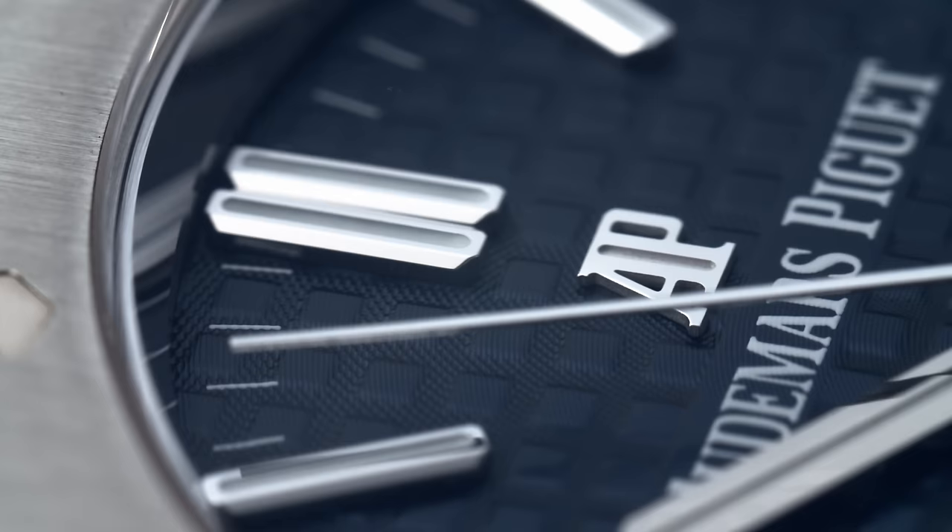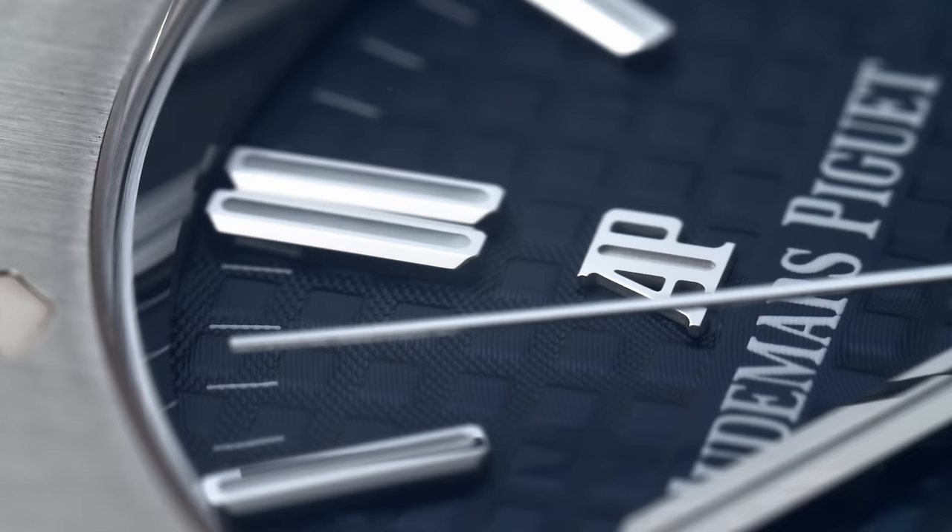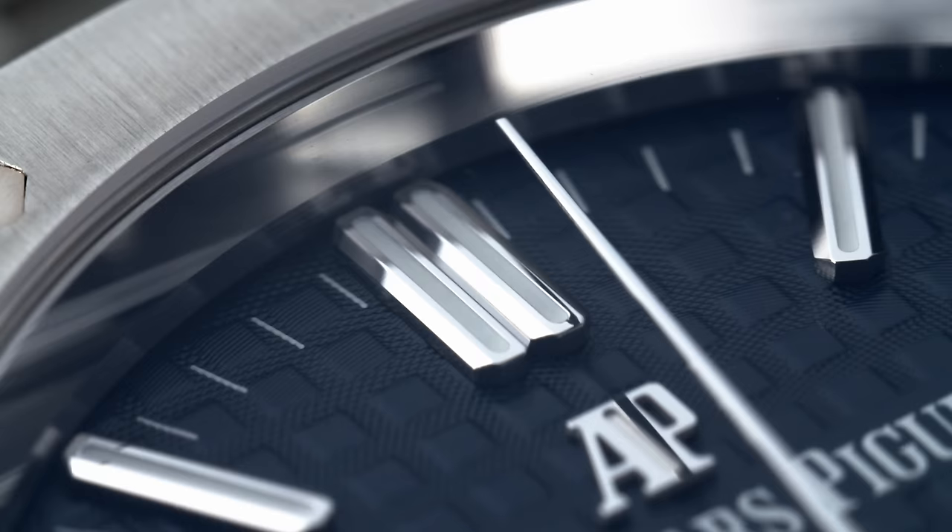Let me know which is your favorite Royal Oak model out of their collection, and also if you like any other Audemars Piguet watches. I'm also curious — would you choose a Royal Oak or a Nautilus? If you're a fan of the channel, subscribe, leave a like, and share with your friends. Thank you for watching, and I'll see you next time.